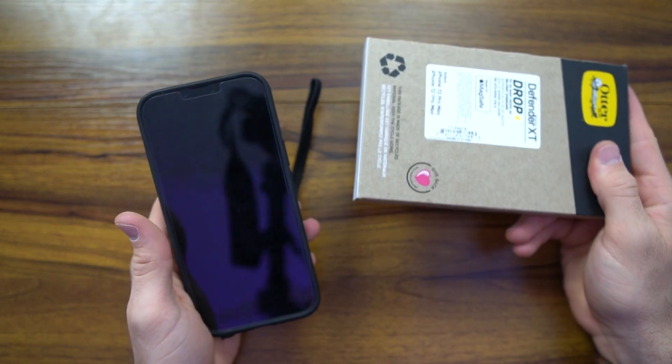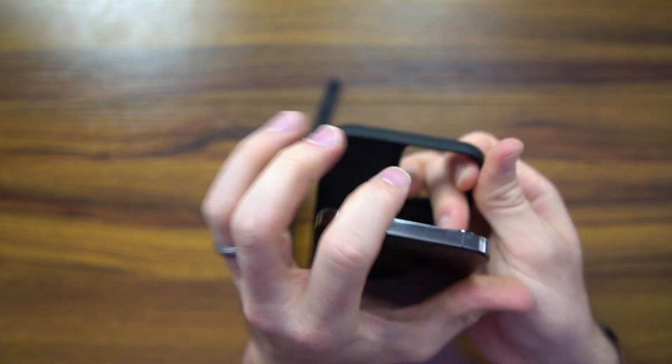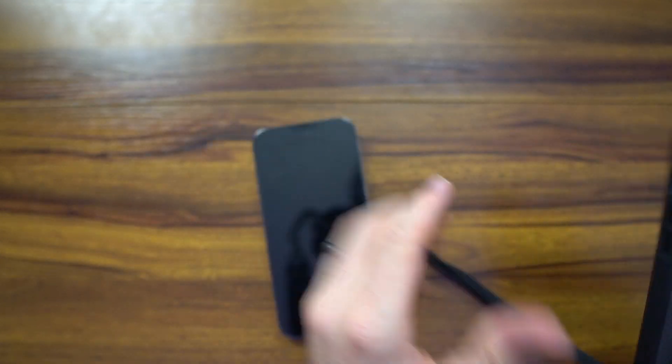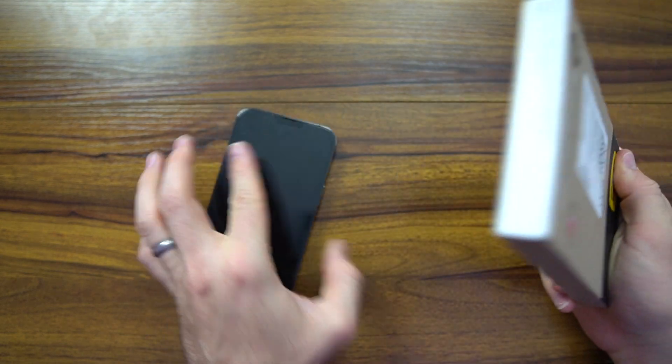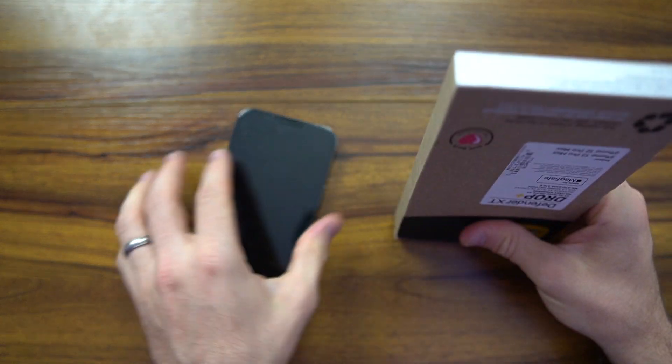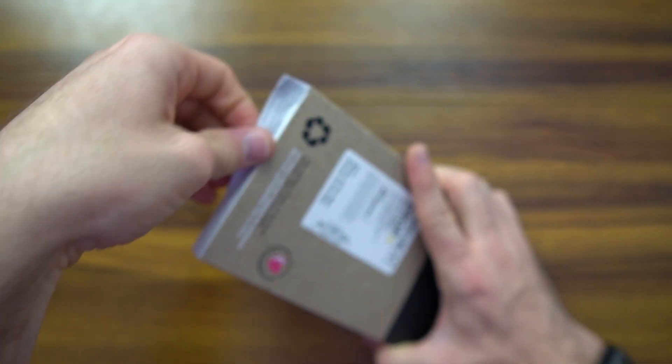Without further ado, let's go ahead and jump right into the unboxing and review. A few things to note about the OtterBox: they use 100% recycled content for their cases and most of it is 30% post-consumer waste. The cases themselves are rated for five times as many drops as the military standard, and they have at least a 10-foot drop protection.